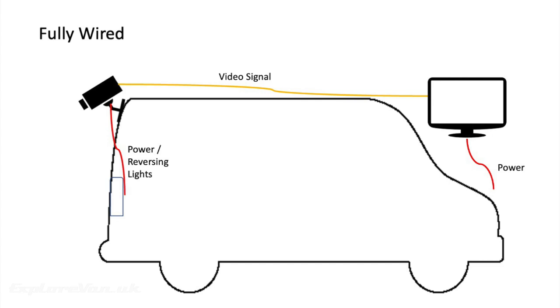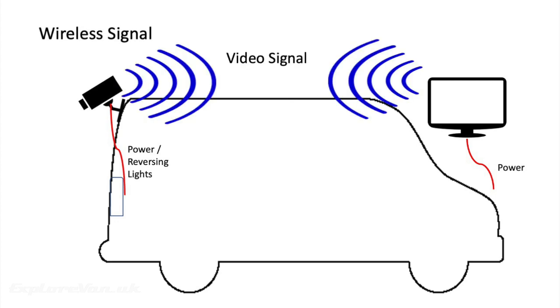With a wired rear view camera setup it's necessary to connect both the camera and the monitor to a power source and run a cable from the camera to the monitor, which is time consuming and often difficult. There are wireless solutions that still need the camera to be connected to power and usually wired to the reversing light. The signal on these is often an analogue signal which is then sent to the monitor, which is also connected to power.